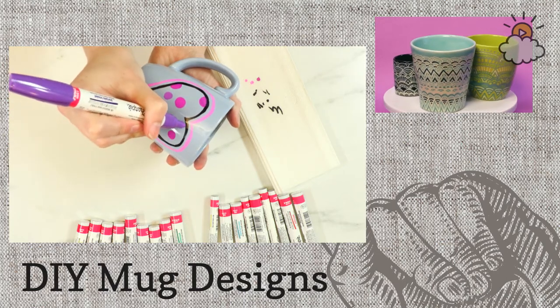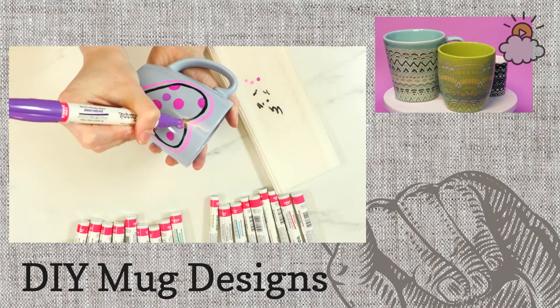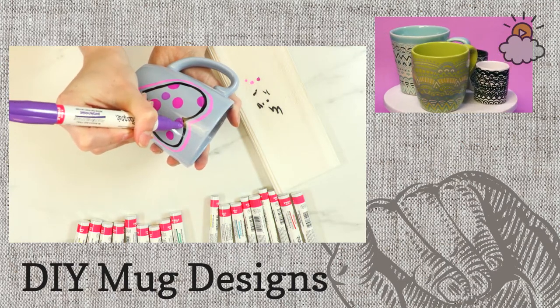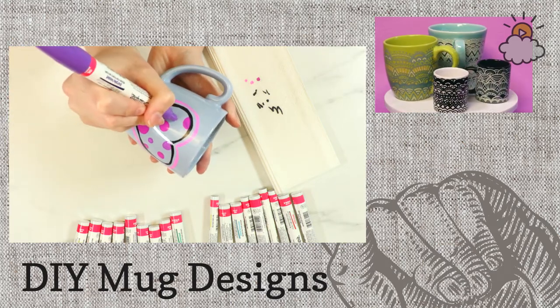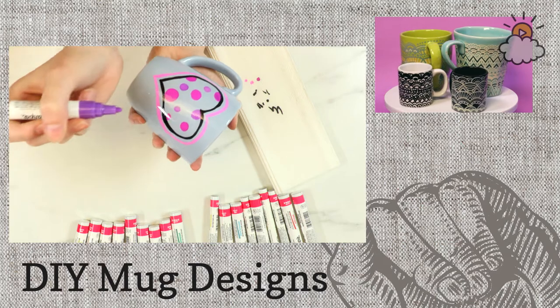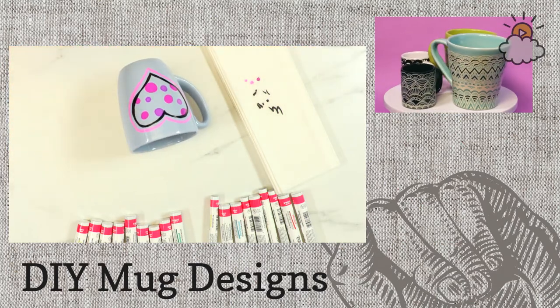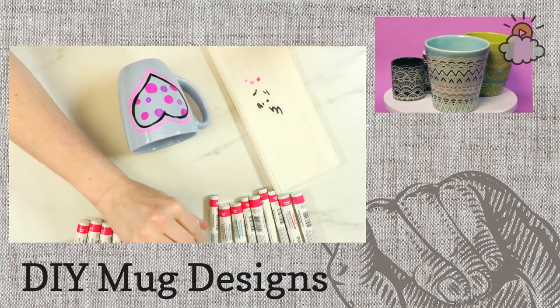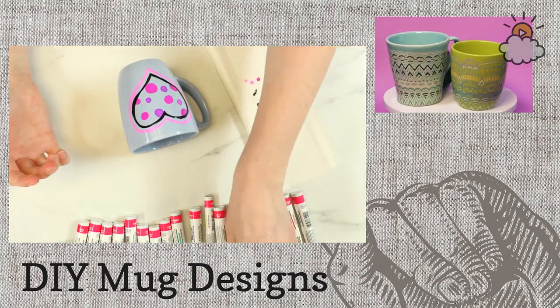Miriam is saying this would be awesome for a kid's birthday party project — exactly! I live with a 10-year-old who's decorating T-shirts for her birthday, and this is a very similar type of project. It's really inexpensive, really easy, and kids love it. You can literally draw anything you want on these mugs.